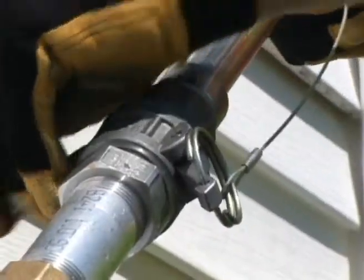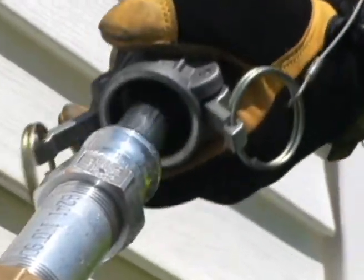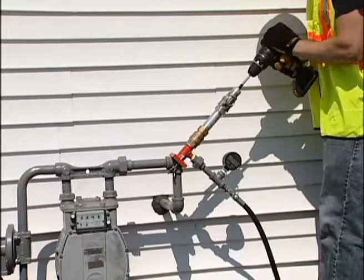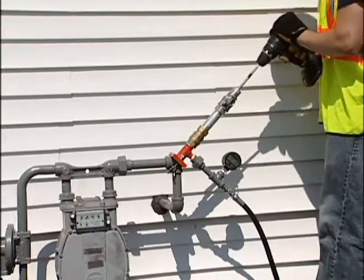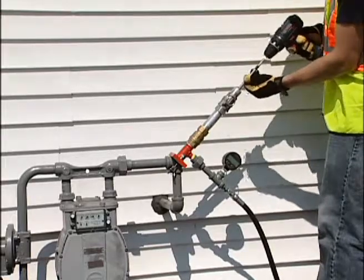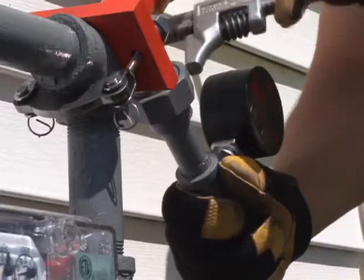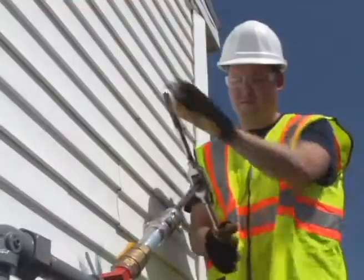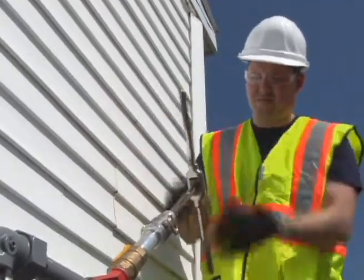All procedures can be done quickly and safely at any time, virtually eliminating the need for customer appointments and trips onto the customer's property to inspect and relight pilots. Worker safety is improved, and many potential liability issues are eliminated.